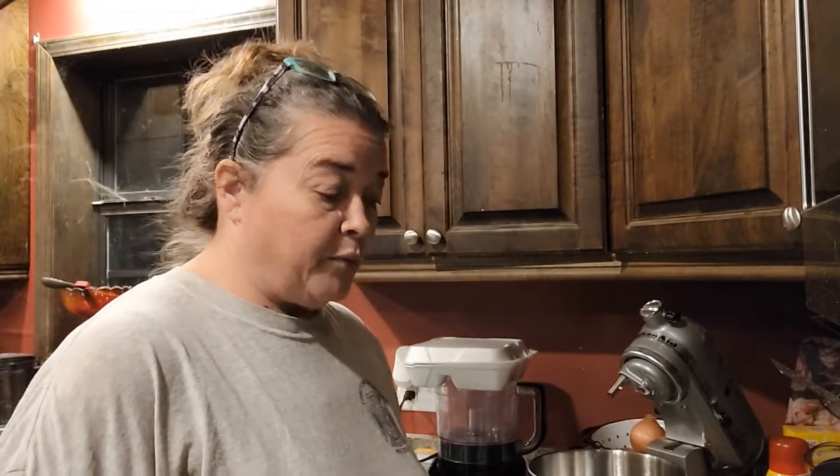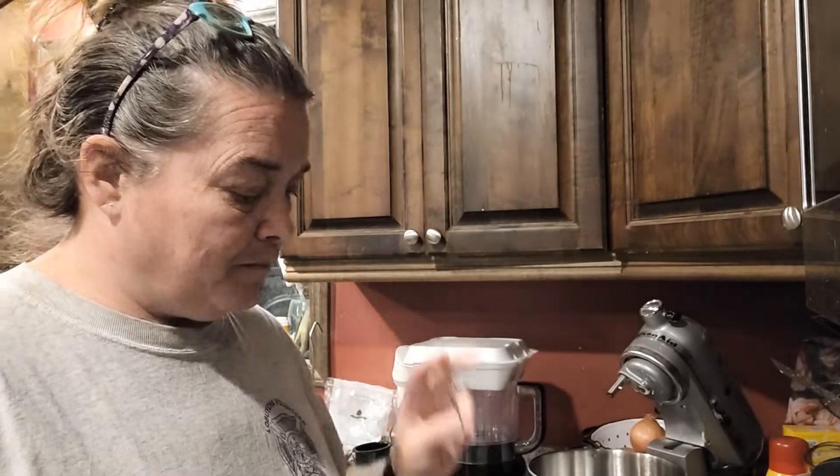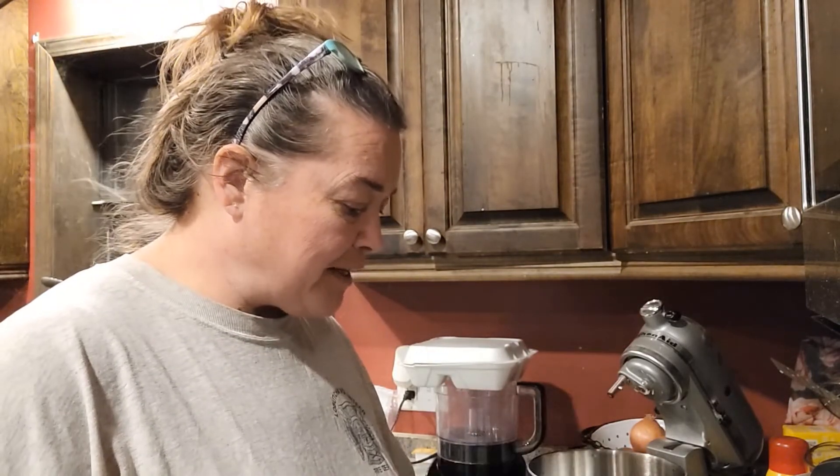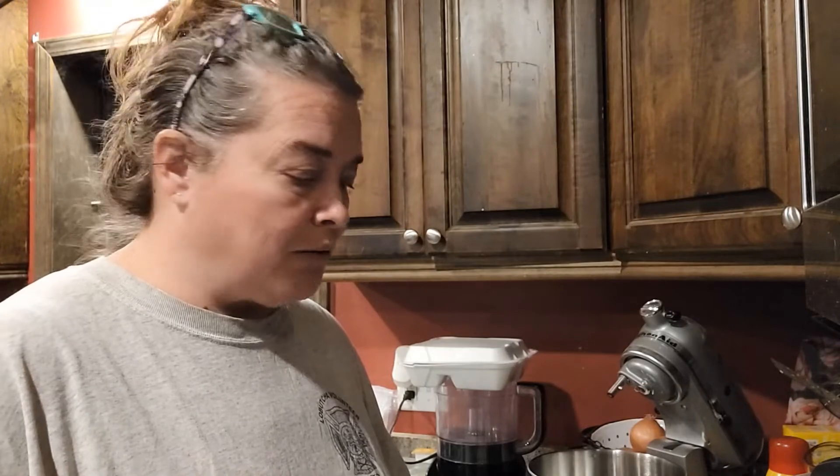Hey y'all, welcome to Life on Goldman Road. Today we are going to do cheesecake two different ways — one no-bake, one baked — and both are super simple. Come along with us as we do these cheesecakes and see the final results, which were so tasty. We're gonna start on our cheesecake now. I have my wrinkled-up recipe that I have written out — this recipe is coming from Pinterest, so let's keep our fingers crossed. It calls for white chocolate but I don't want a white chocolate cheesecake, so I'm leaving that out.